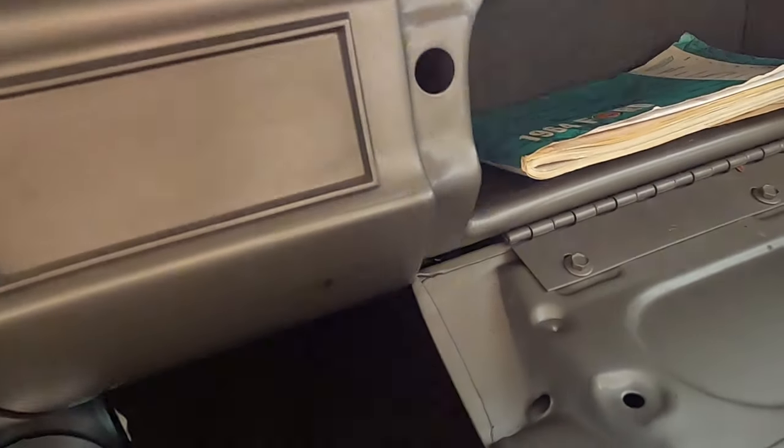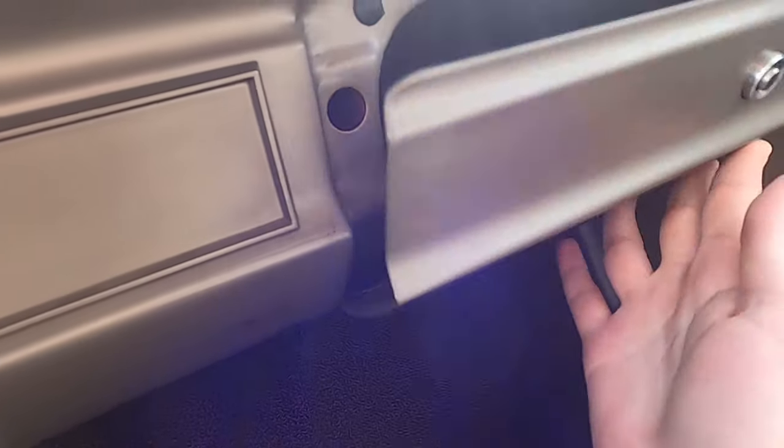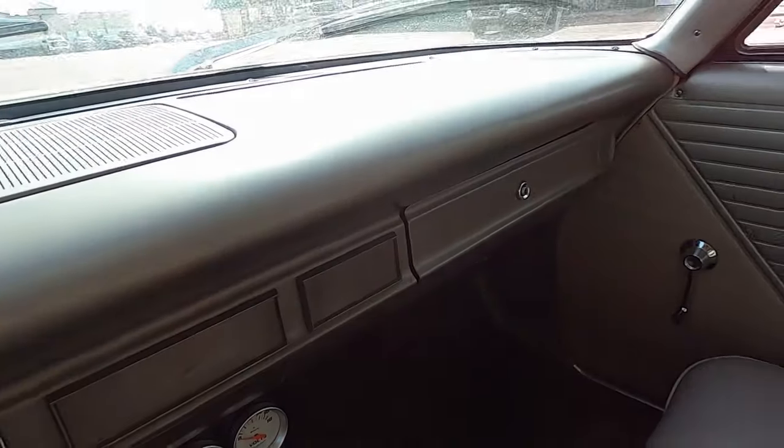Let's look at the glove box. We get the 1964 Ford. So this is a 1964 Ford Galaxy, I would guess, or custom.